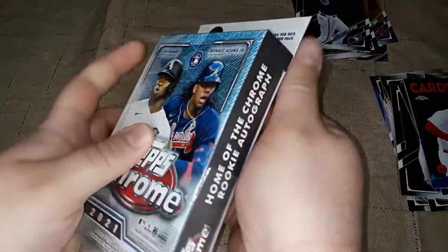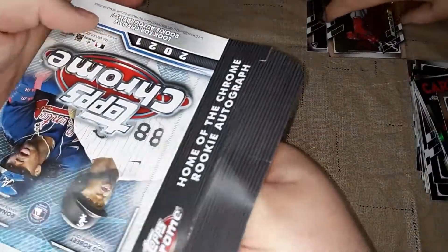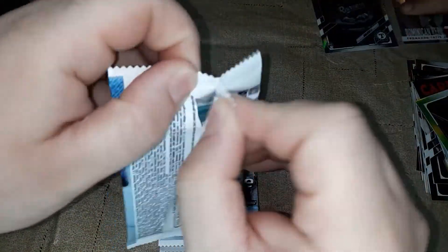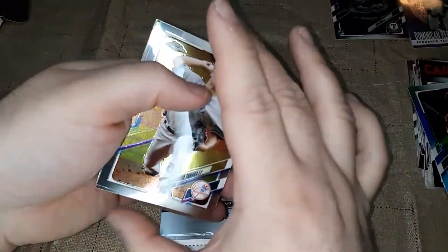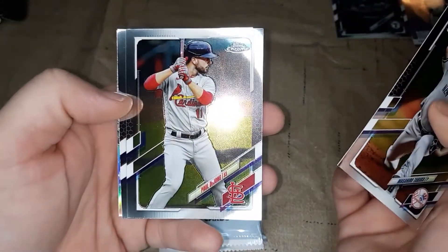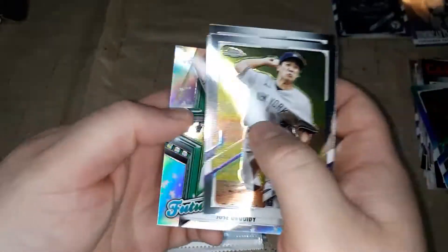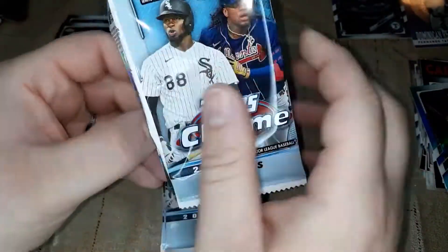Now it's my turn — see what I can get out of this hanger. This cellophane is very loud. Five packs. I'm battling it out with the kids here on this video. We got a Tanaka from the Yankees, Paul DeJong, Luke Voight, and a Jose Urquidy — a Future Star insert in the back. Nothing much else going on there.